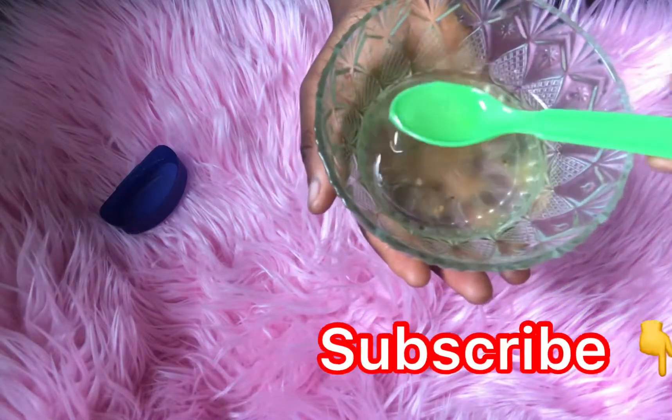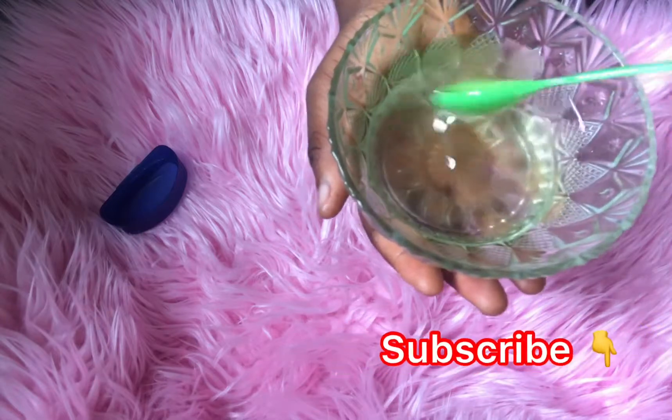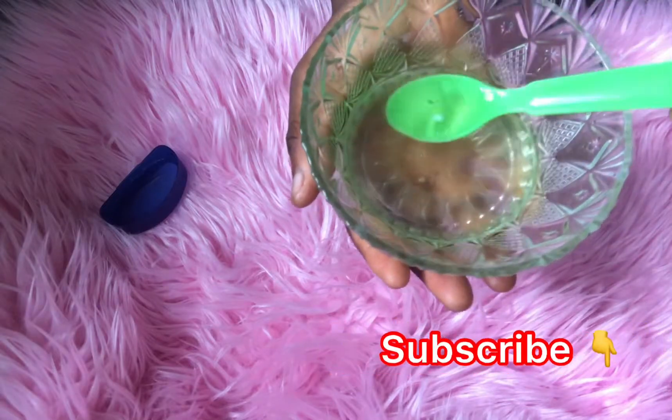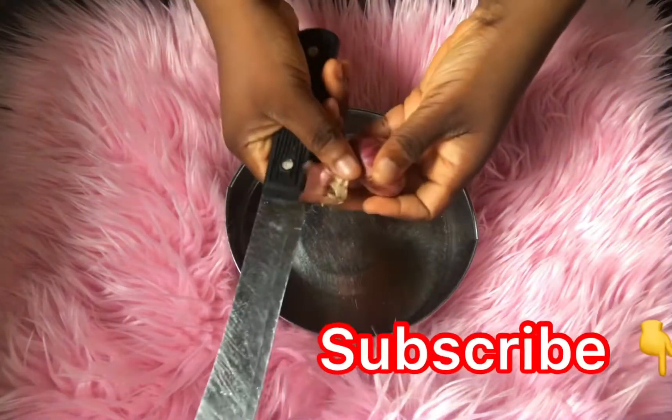Hi beautiful people, welcome back to my YouTube channel. My name is Kiki. If this is your first time coming by my channel, you're welcome. If you've been here before, welcome back. Please subscribe and turn on the notification bell so you'll be notified whenever I post a new video here on YouTube.